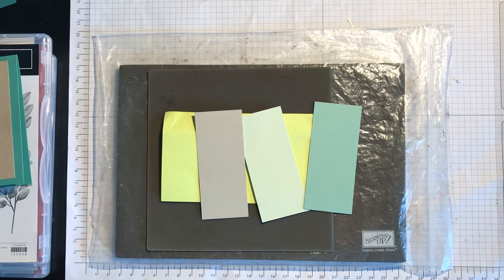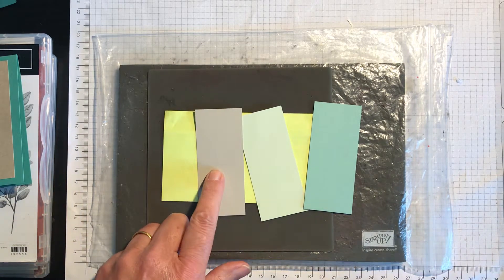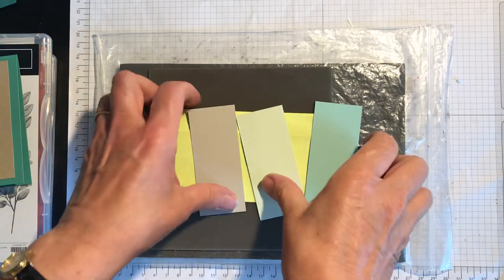Hello everyone. Today I'm going to show you a scrappy strip technique but with just three scrappy strips which are the same size. Each of these pieces is one and a half by three and a half.